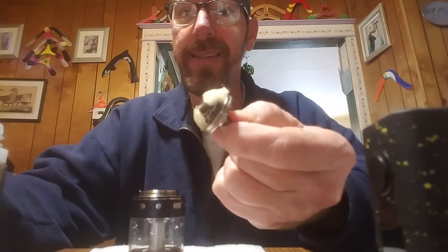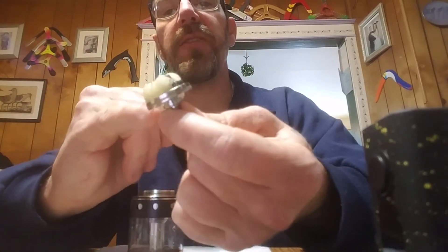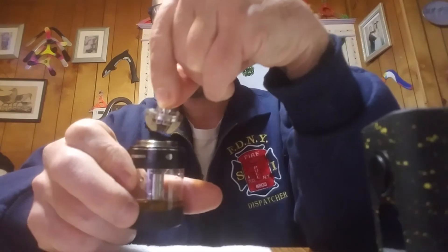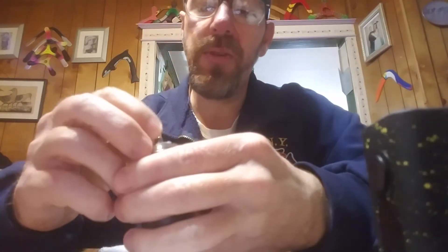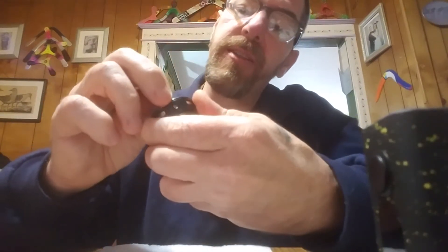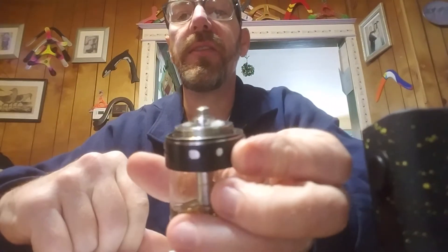Just like everything, you've got two tabs on there so the deck will only sit flat one way. You line up the sides where you see the honeycomb airflow — you've got the two notches there and it'll sit right in. You want it to sit flat because if it's not sitting flat, the cap won't sit flat either.